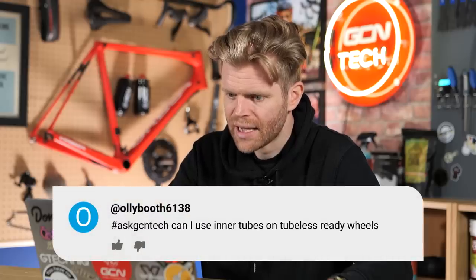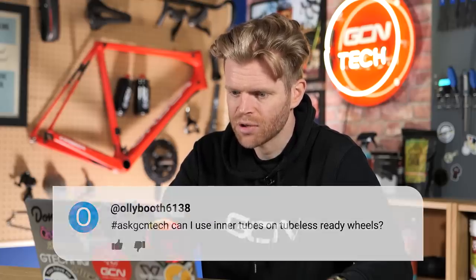Next up is Ollie Booth 6138, who asks: can I use inner tubes on tubeless ready wheels? Yes. That's a quick one.